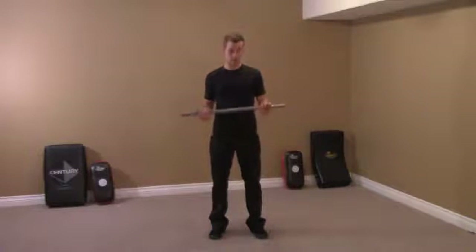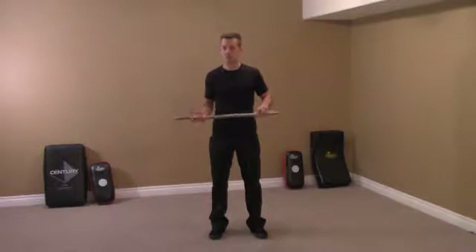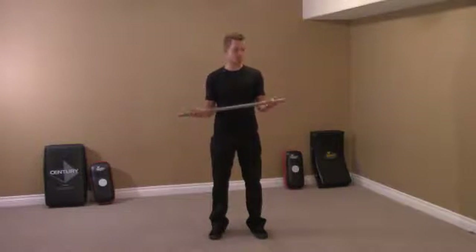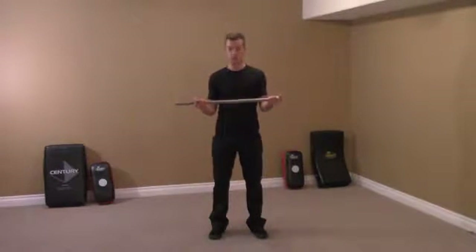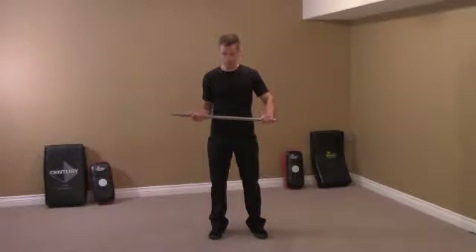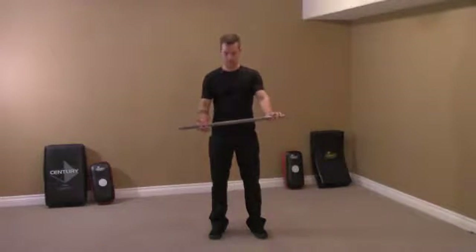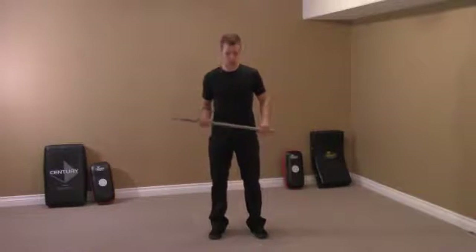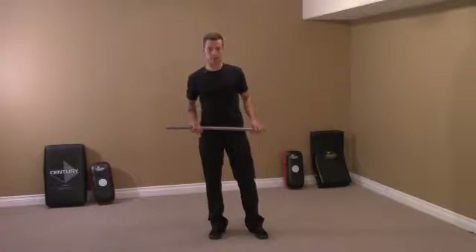The next thing we're going to look at is a stick, but this is just a little bit different. This stick is a little bit longer — it's made of steel. It's the perfect size for me, maybe two and a half feet. You can pick the stick that works for you. The taller you are, probably the bigger the stick you're going to use.